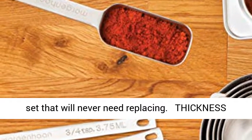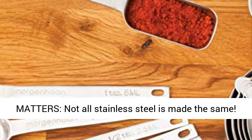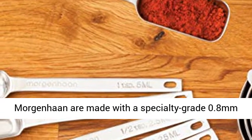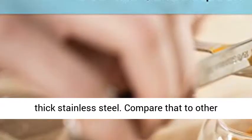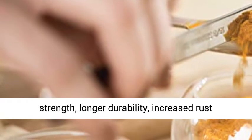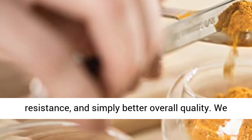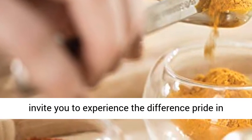Thickness matters — not all stainless steel is made the same. More Genuine are made with a specialty grade 0.8 millimeters thick stainless steel. Compare that to other similar-looking cups. Thicker means higher tensile strength, longer durability, increased rust resistance, and simply better overall quality.